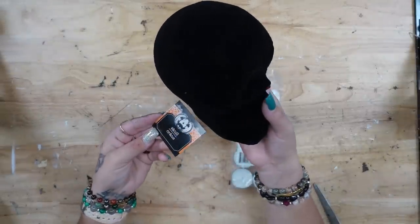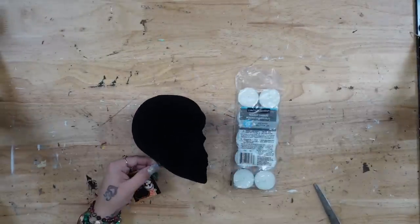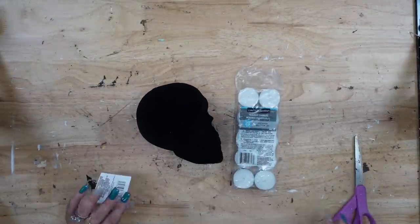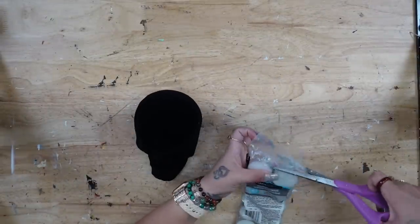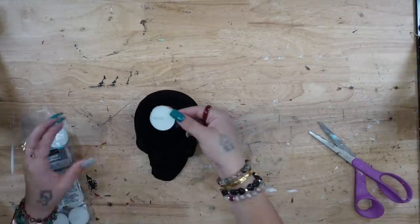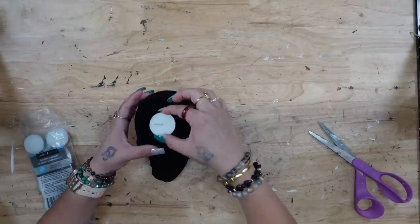If you're as excited for this video as I am, leave a spooky emoji down below. We're gonna start off with this velvet skull from Dollar Tree and a tea light candle.